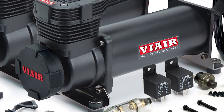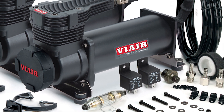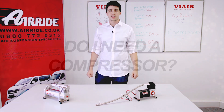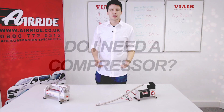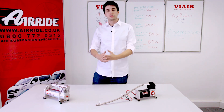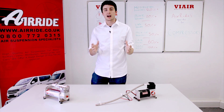Here at Air Ride, the primary compressor we use is from ViAir. We think ViAir is amazing — they are just incredibly reliable, and in over 20 years of trading we have never had a problem with a ViAir compressor. The key advantage of an air suspension system is that it is adjustable, so having air on board in the form of a compressor and a management system helps to get the most out of your system.